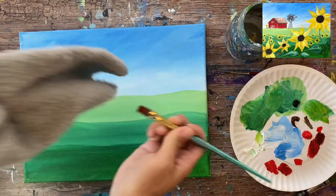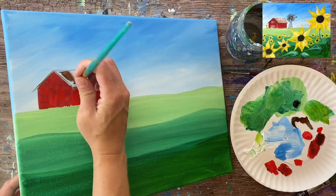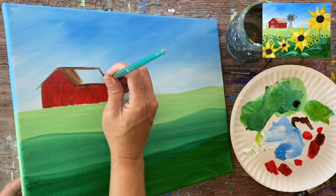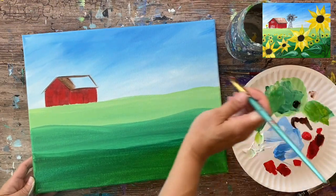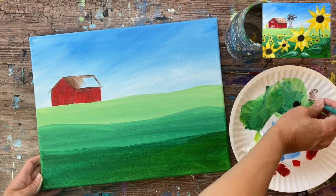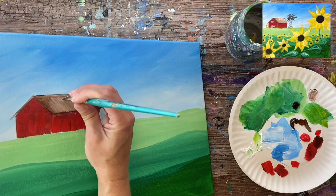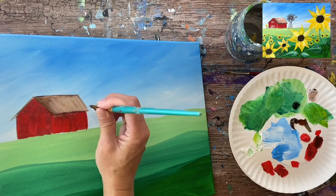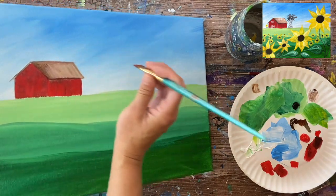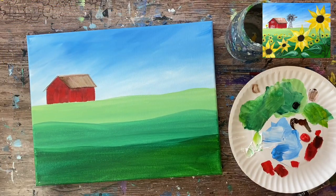For the roof, I'm going to wipe the brush off and grab some burnt umber with a little bit of black — a little bit of black with a lot of burnt umber. I'll use the tip of my brush to outline the shape of that roof and then paint it in using diagonal strokes. I'm adding a little bit of white on the brush too, letting them blend together. Some white blending with the brown and black gives different color variations in that roof.